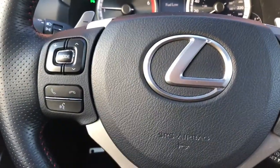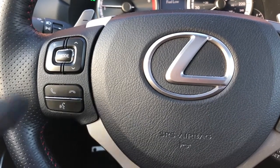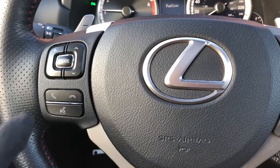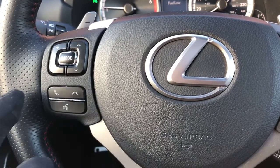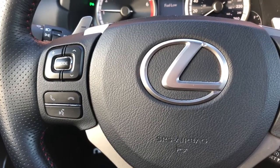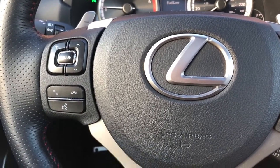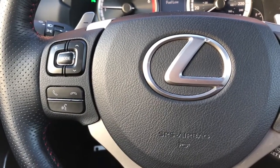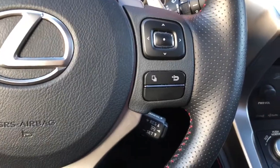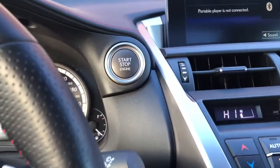On the left-hand side of the steering wheel is your entertainment system controller, which allows you to adjust the volume and select different songs or radio stations. You can also use the buttons here to answer or disconnect phone calls when you connect your cellular phone through Bluetooth. It also comes with voice recognition features and cruise control behind the steering wheel.